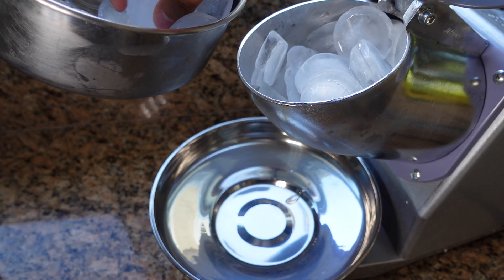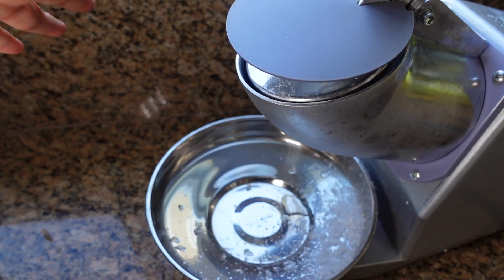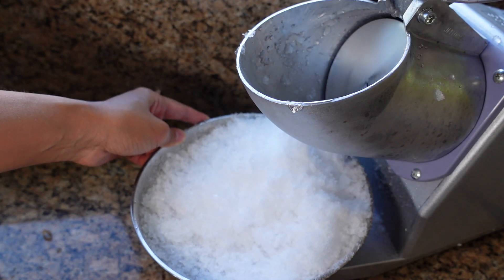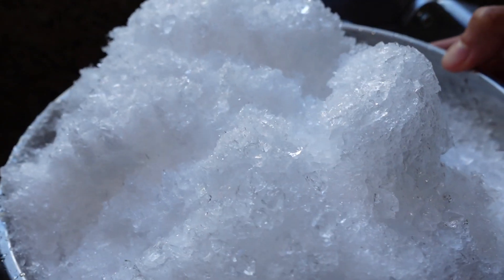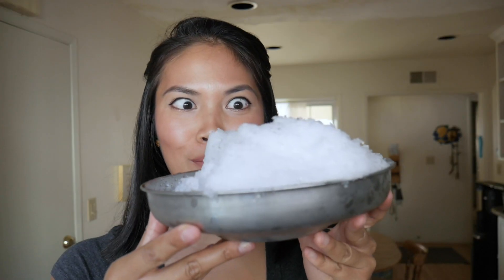You can actually put a lot in here. It's a little messy, but look at how fine that ice is — it's like snow. Now we're ready to start building our Halo Halo. Let's start by building a more traditional Halo Halo. Let's call her Tropical Cream.